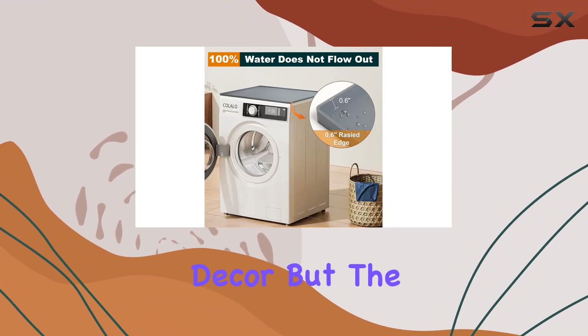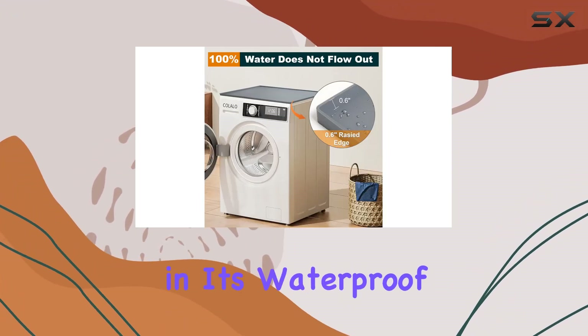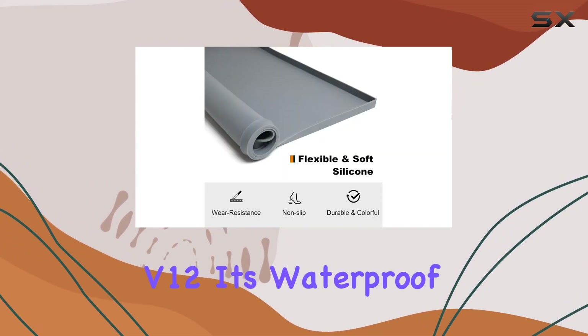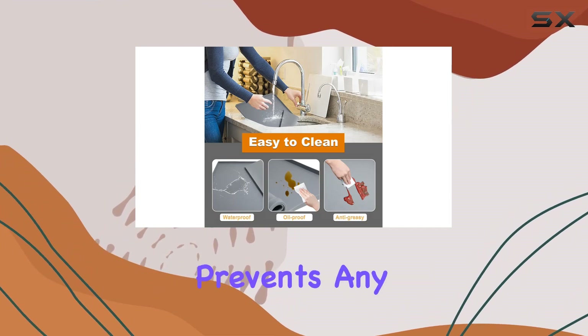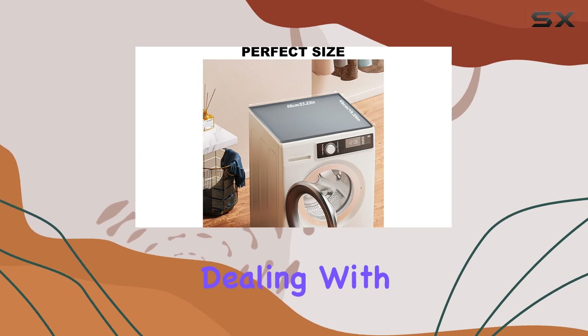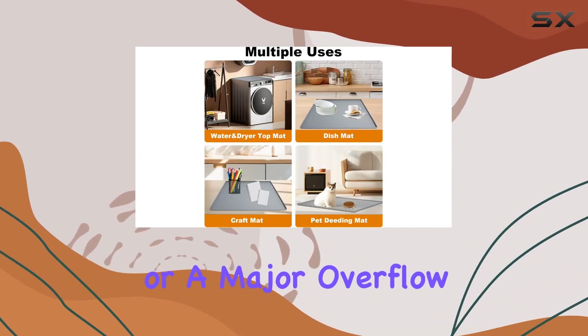But the real magic lies in its waterproof feature. Accidental spills and leaks are no match for the Calidia V12. Its waterproof design effectively prevents any water from seeping through, keeping your floors dry and damage-free. Whether you're dealing with a small drip or a major overflow, this mat has got you covered.